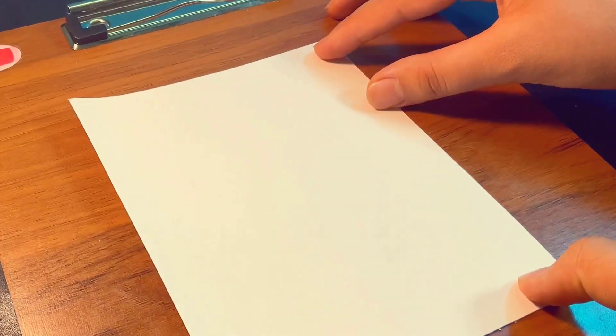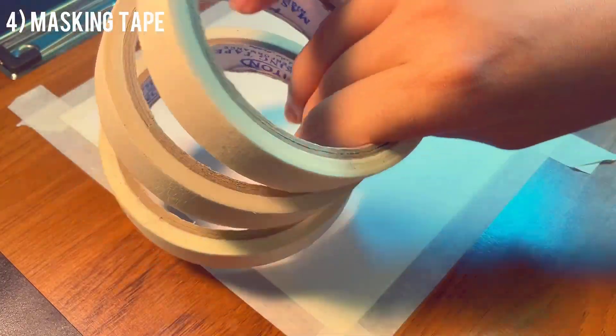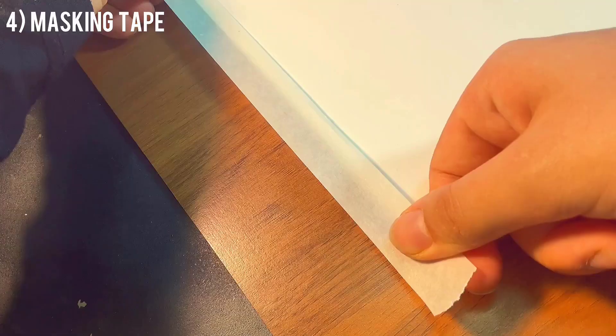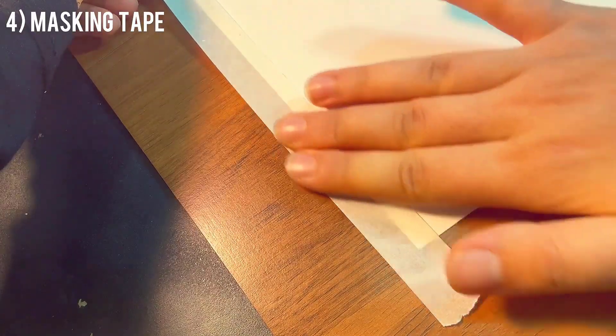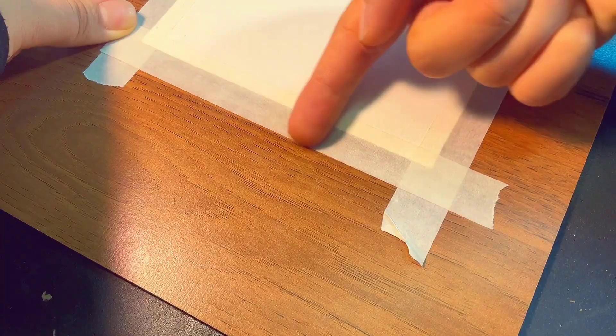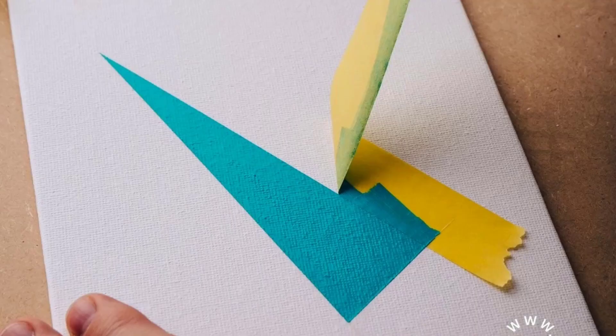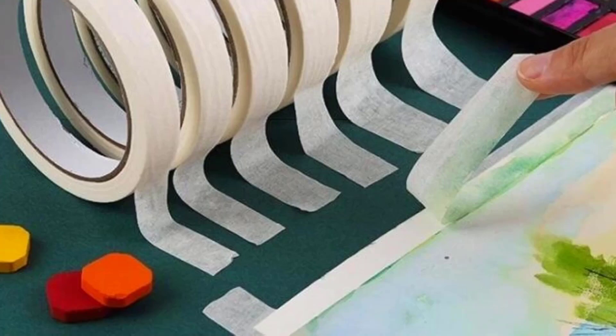If you want to cover the whole surface of the paper, it's better to use masking tape. It helps the paper hold its shape after getting soaked with water — basically, you're stretching out the paper with the tape. Buy good quality ones, because if the tape is not strong enough, the color is going to leak through it.